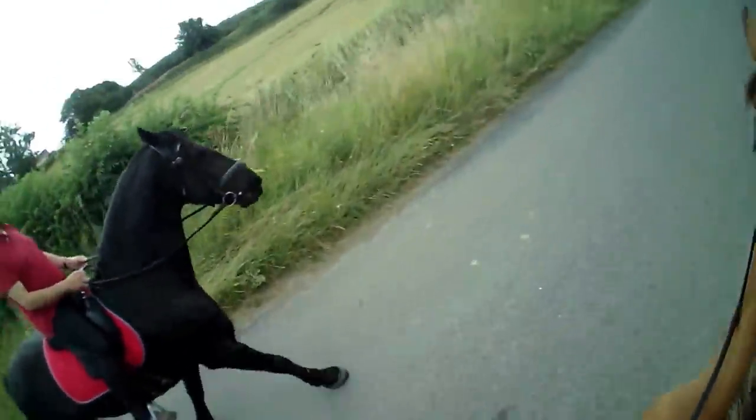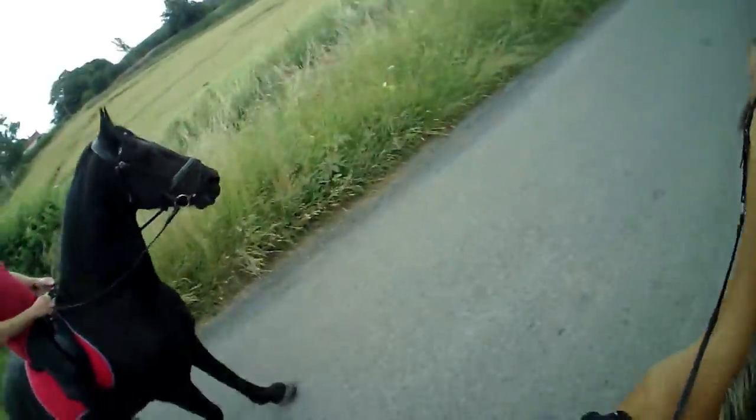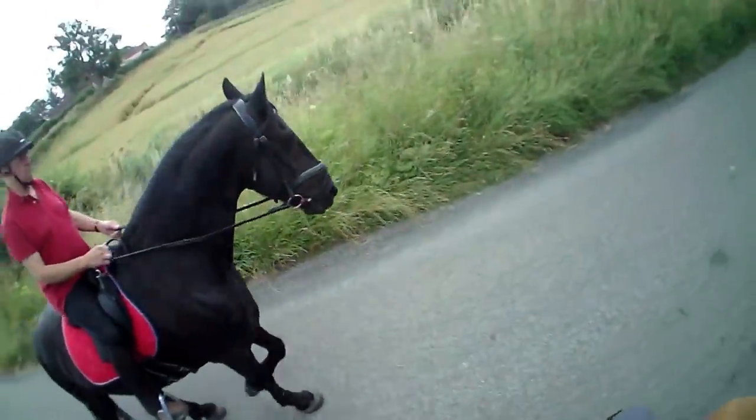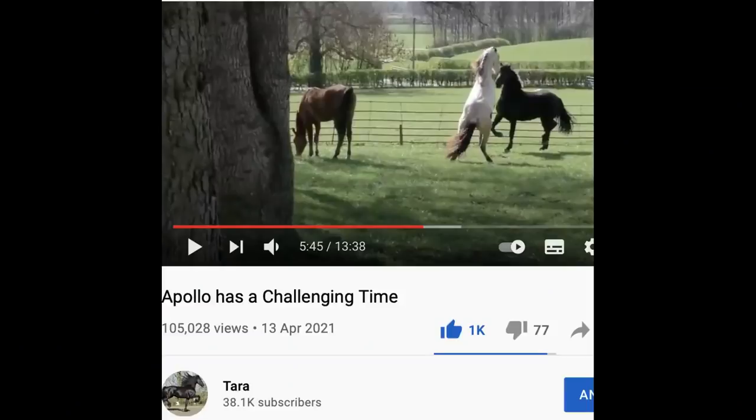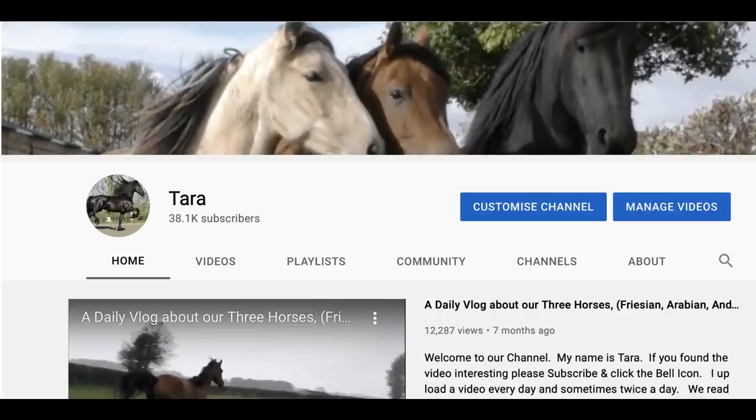If you've enjoyed the video, don't forget to subscribe and click the bell icon. We love reading the comments, we love emojis, and we'd love a thumbs up. If you would like to catch up on some of our earlier videos, just click on the Apollo icon which will take you to our home page. We have over a thousand videos to choose from. You can also sort by the most popular, the oldest, or the newest. Thanks for watching. TTFN.